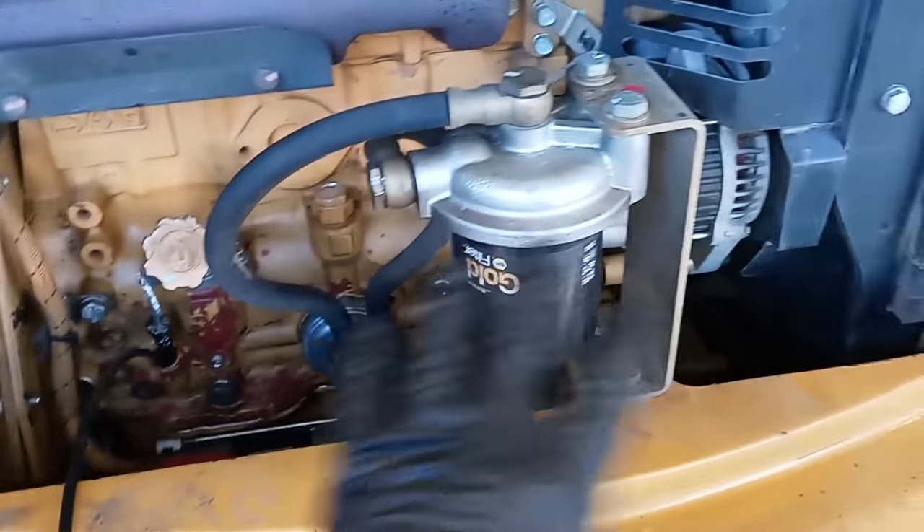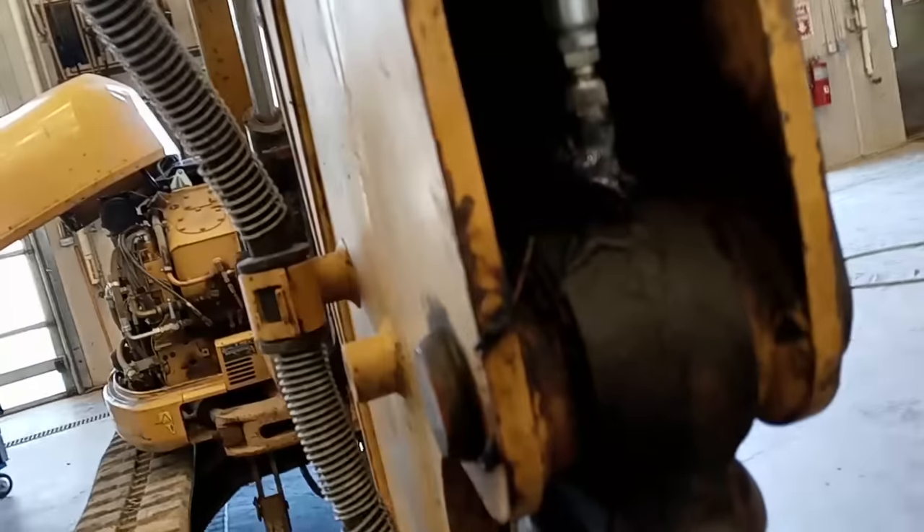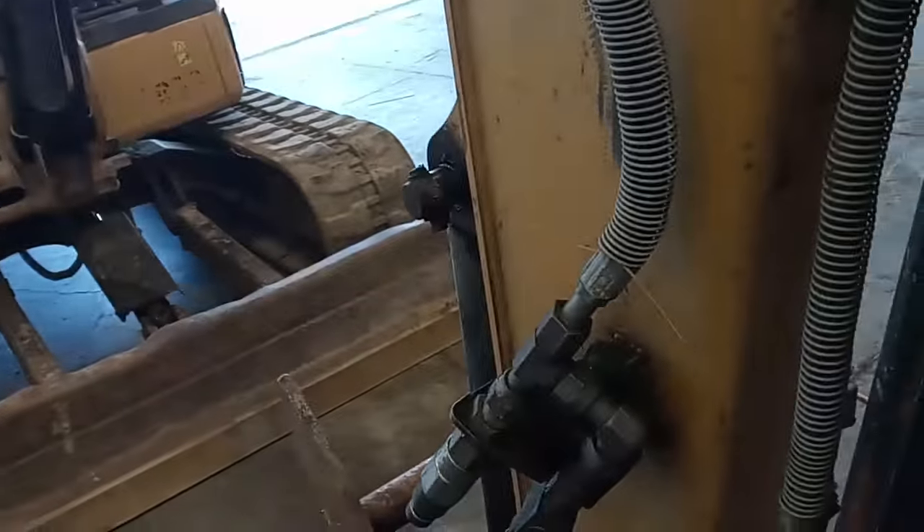I'll put a link in the description and comments if you guys want to get one of these — it actually helps the channel out a lot. On my previous grease video, everyone was surprised that I use a hand grease gun. I do on trucks and RVs, but on equipment like this I use the big pneumatic grease gun. It's just so much more grease this equipment takes than a truck.